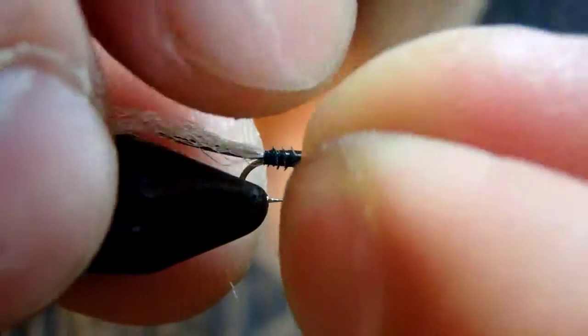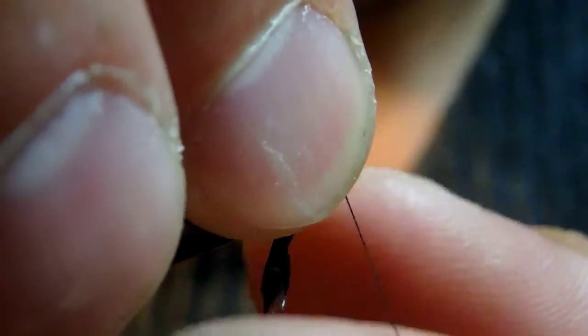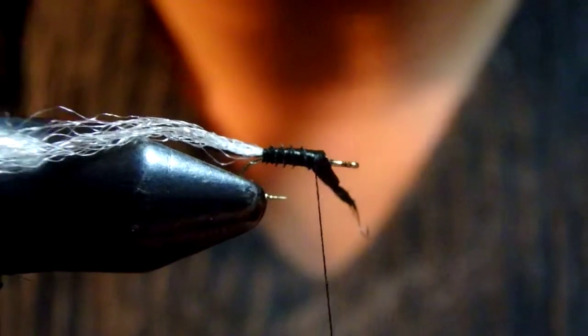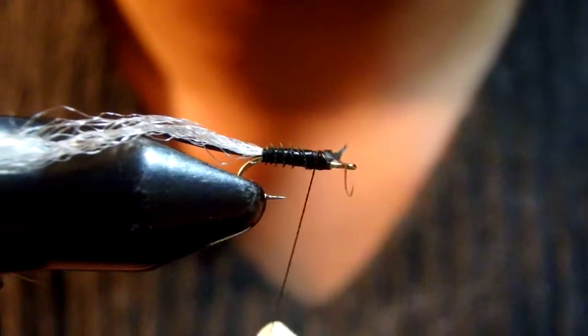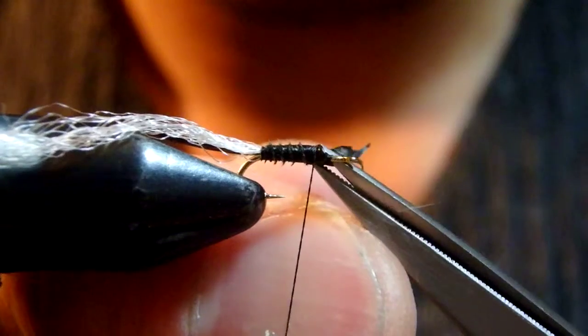I'm dropping over the previous turn to make a nice and smooth abdomen. Usually I make four turns. For smaller sizes it could be only three turns.